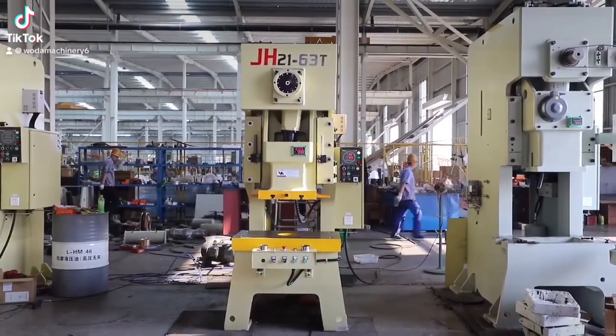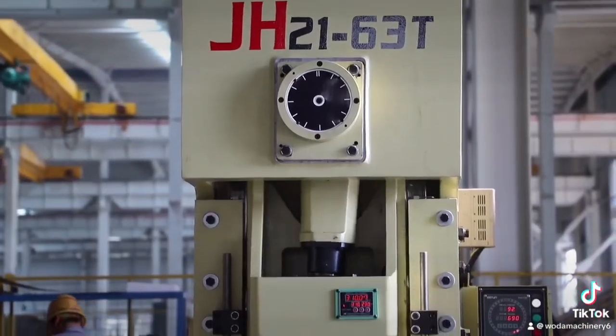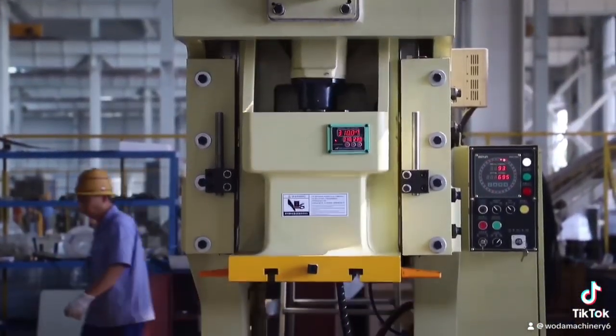JH Series Pneumatic Punch, also known as Pneumatic Press, refers to Open Fixed Bench Press. It is different from Open Tilt Press and Closed Press.